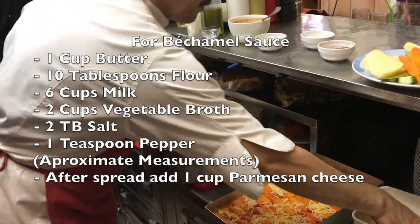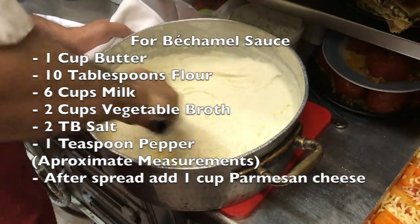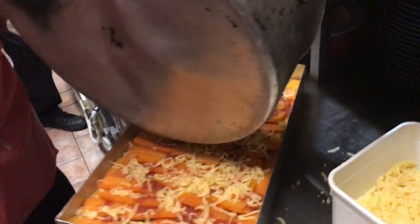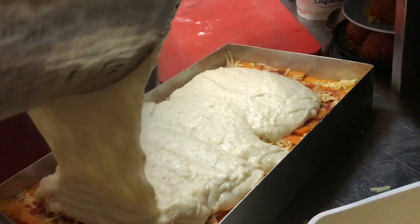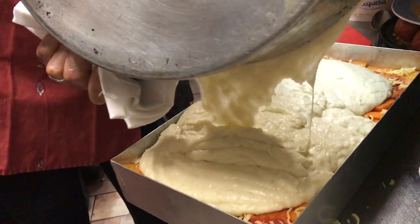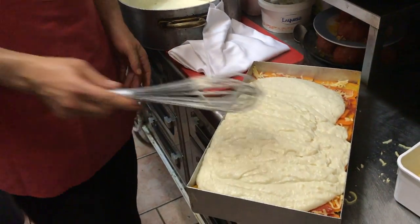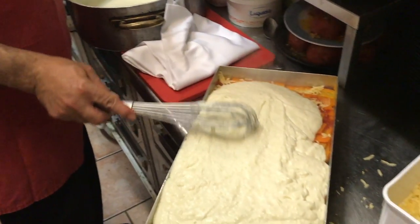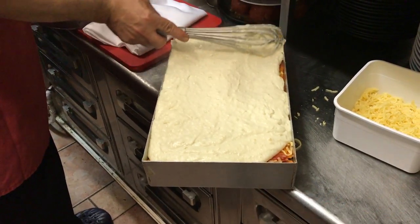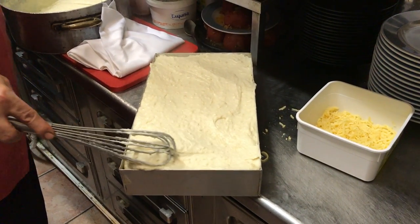Could you use one of those whisk blender things? You could, but moussaka is all about consistency — it must be a straight solid piece. Now we put the bechamel on top. You can see how evenly it spreads. What if you don't have this type of pan? You won't have any problem — even in a round pan, the only thing that matters is it needs to be a little high, because you need layers. Moussaka can be a tall thing, like a tower — it's not fixed.